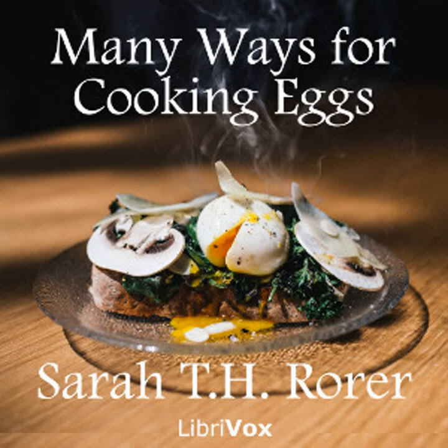Curried eggs: Peel and cut into slices three large onions. Put them in a saucepan with two tablespoonfuls of butter. Stand over hot water and cook until the onions are soft. Add a teaspoonful of curry powder, a clove of garlic mashed, a saltspoonful of ground ginger, a half teaspoonful of salt, and a tablespoonful of flour. Mix thoroughly and add a half pint of water. Stir until boiling. Have ready six hard-boiled eggs. Cut them into slices. Arrange them over a dish of carefully boiled rice on a hot platter. Strain over the sauce and send at once to the table. This dish is made more attractive by a garnish with sweet Spanish peppers cut into strips.